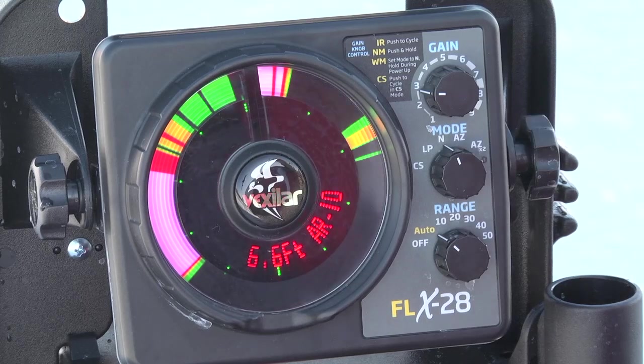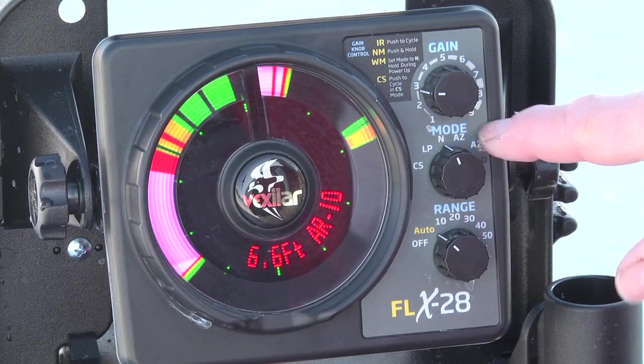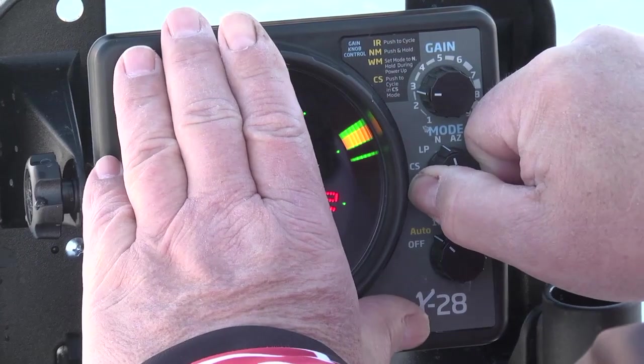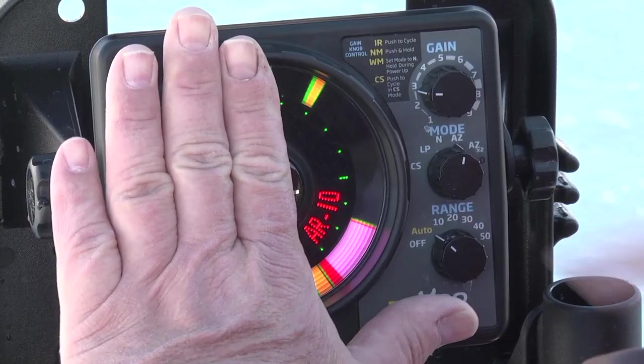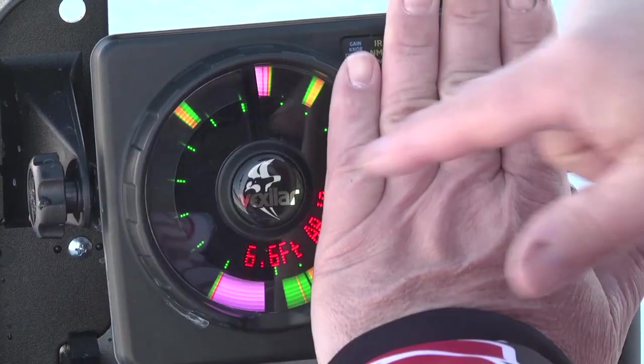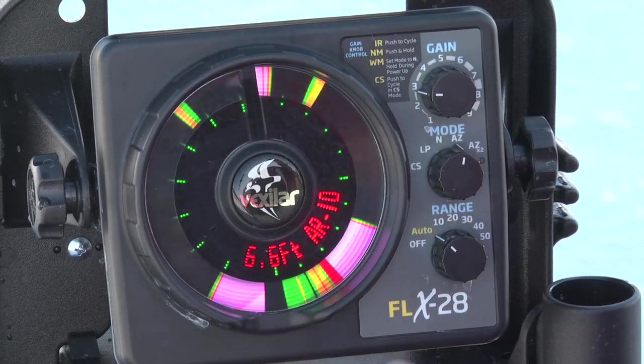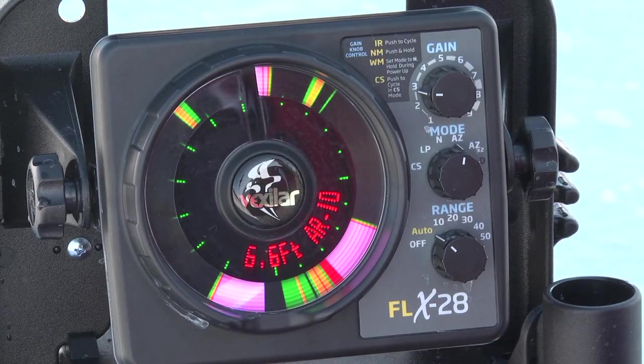In the mode setting, the mode switch controls a lot of the fancier features. One is the auto zoom or AZ setting. What this does is split the screen in half — it shows the entire water column on one side and just the bottom six foot on the left side. It's a really nice feature that works extremely well for deep water anglers and perch anglers.